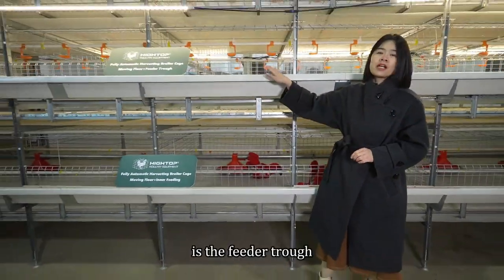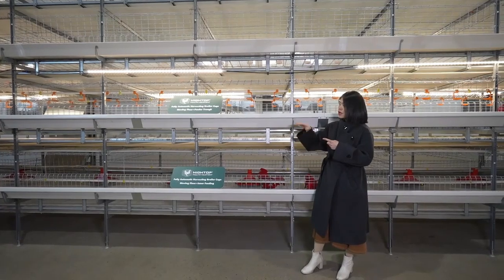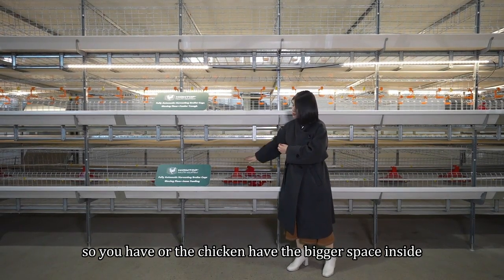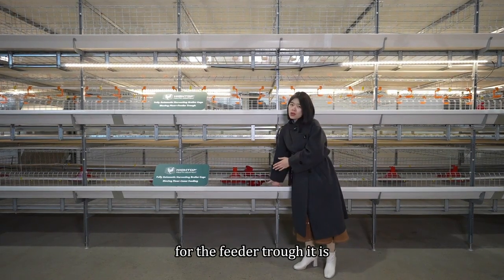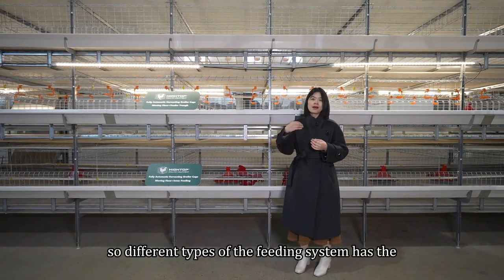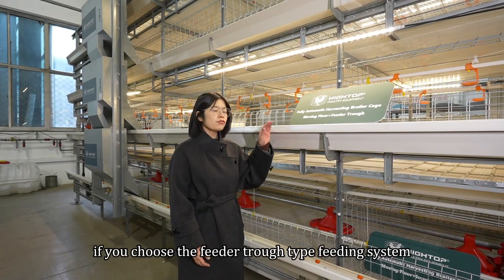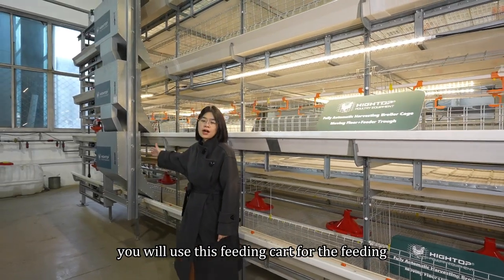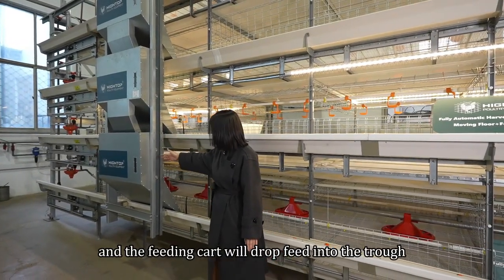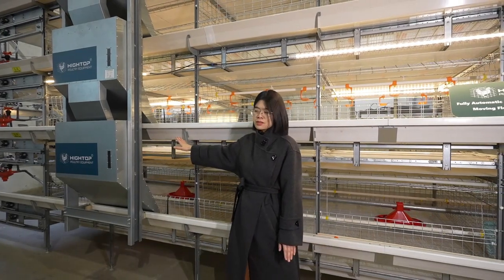Another option is the feeder trough. The farm owner chose the feeder trough for two reasons. First, since the feeder trough is outside the cage, the chickens have bigger space inside. The second reason is that it is easier to clean the chicken feed. Different types of feeding systems have their own advantages — you can choose according to your requirement or situation. If you choose the feeder trough type, you will use a feeding cart. The feed will be conveyed to each hopper one by one, and the feeding cart will drop feed into the trough at each tier, then move forward and backward automatically so chickens can eat.